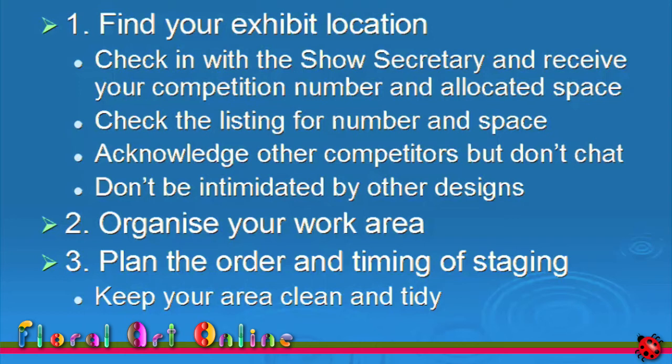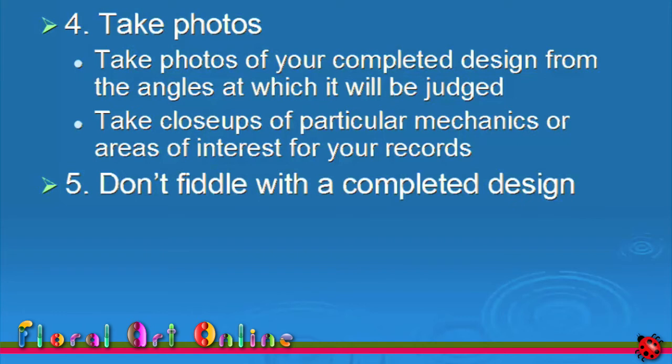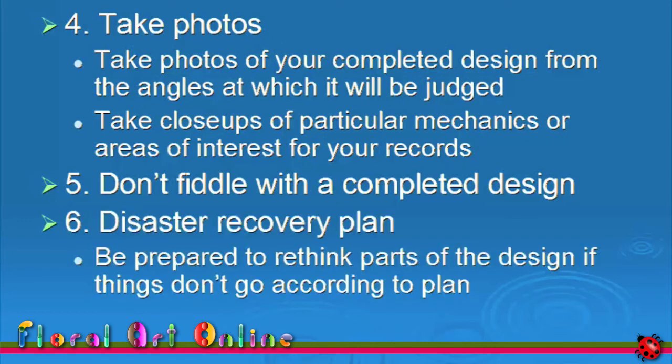When your design's finished and ready for judging, take photos from the angle or angles at which your design is going to be judged. As tempting as it is, do not fiddle with your design — even world champions talk to themselves and tell themselves not to do this. Wait and hear what the judges have to say. Remember in step 2 I said you should keep a written record of your planning — now is when that can come in very handy. Go back over the planning and find a way of solving any issue, or improvise a new solution. Unless the whole design is ruined, you should always try and stage an entry once you have made it to the competition room.